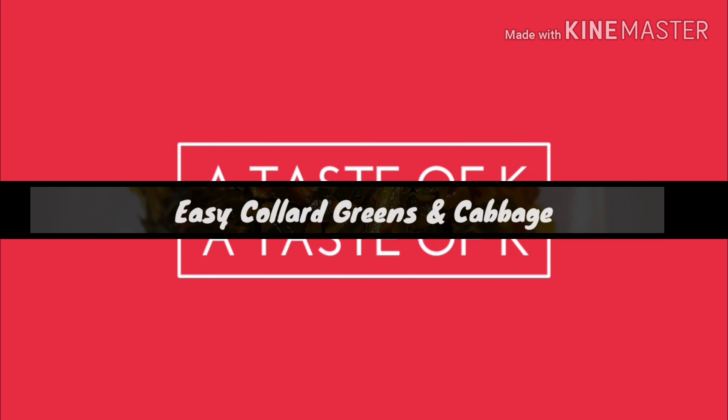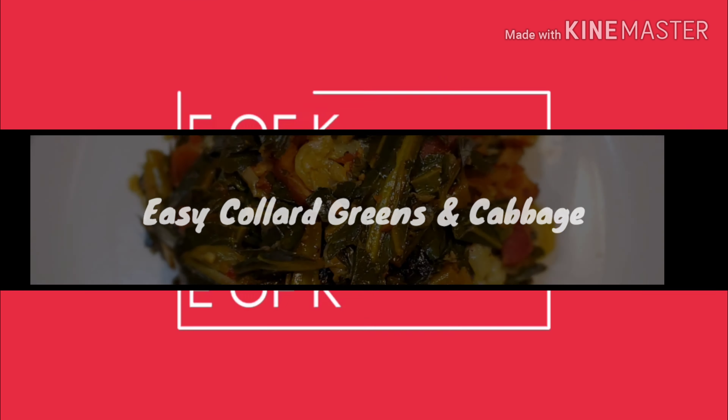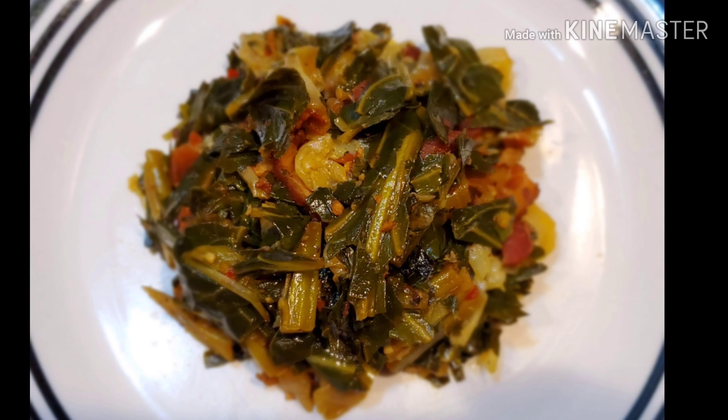Welcome to A Taste of K. In this video I'll be showing you how to make this easy collard greens and cabbage dish. What makes this an easy dish is that we're using bacon instead of smoked meat.